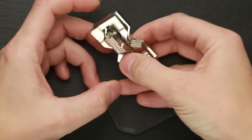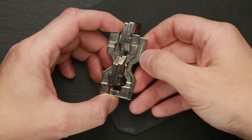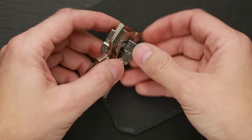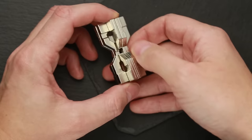When you take this puzzle in your hands, first you will find that you can make this move, and now you can take a closer look at each part. Two of the four parts have the hourglass name on them — this one and this one. And the other two parts have the Hanayama name. The Hanayama parts are exactly the same, and the hourglass parts are exactly the same as well.